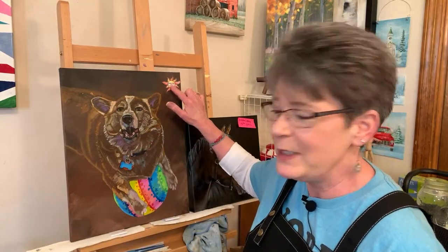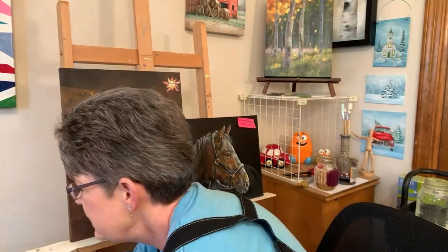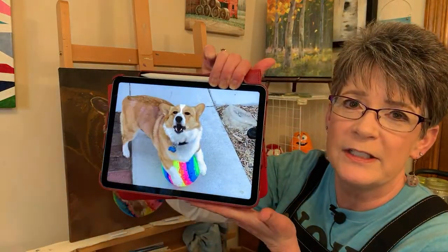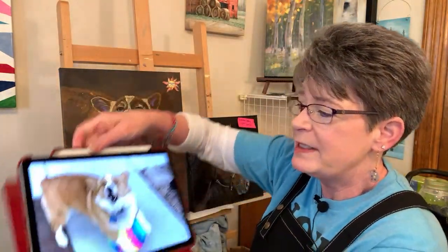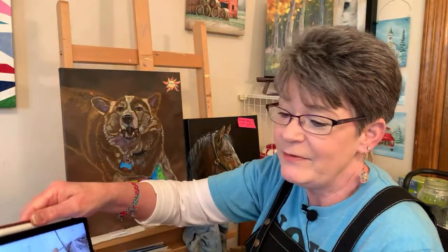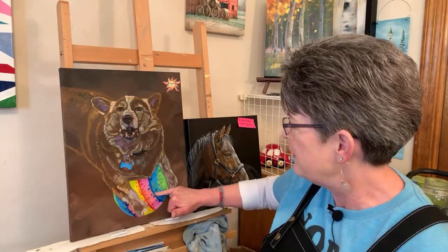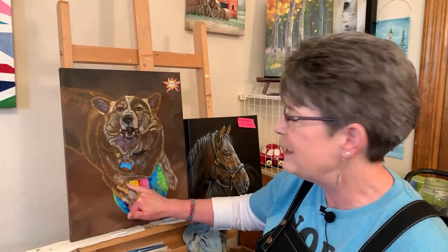I have my sun over here because in the photo reference it's a cloudy day and the light source is from over here but it's really hard to see. The ball is neon in the photo. I put in a shadow on the ball that isn't in my reference photo to help it look rounder, and there is a slight shadow in the reference photo - I might make that even stronger.